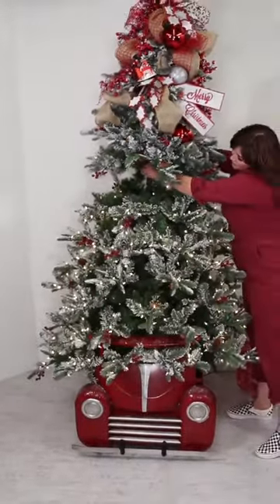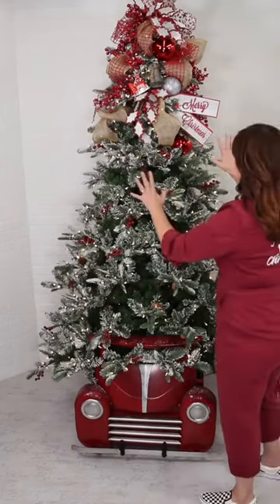Wasn't that the coolest? The lights just went on — I love it. This part of the tree is done. I'm going to go in with my statement items next.